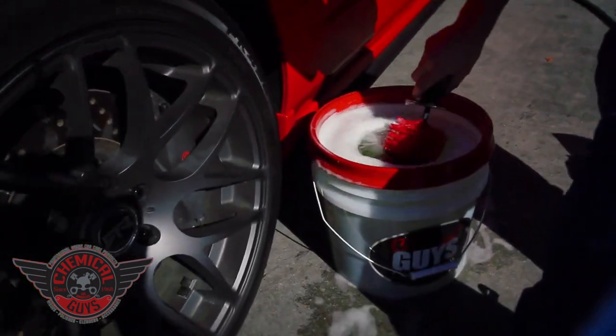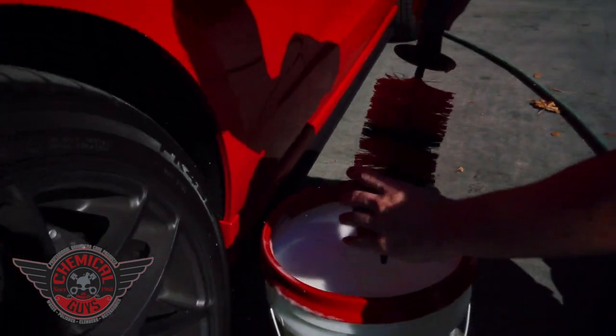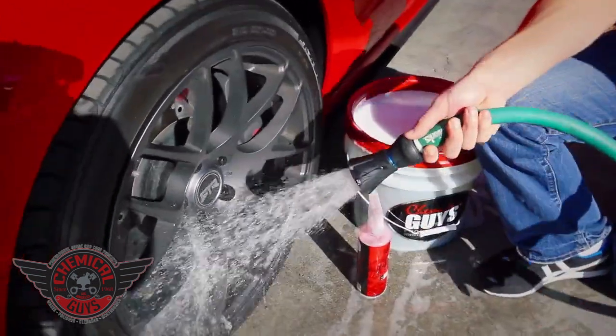I'm going to put it in a bucket full of water and get it all ready to go. It gets all ready with all the soap and water right on the brush. Before we start cleaning the wheel, I'm going to wet the wheel and get off any heavy dirt and debris.